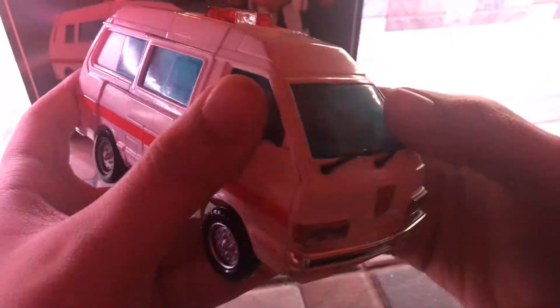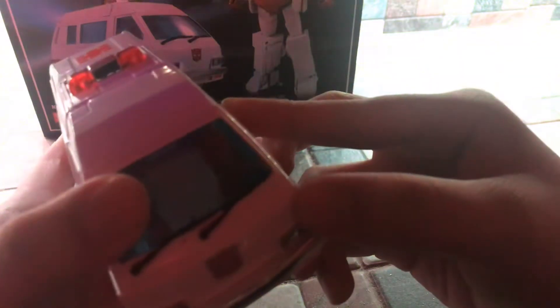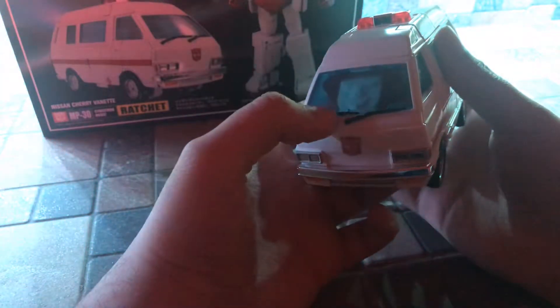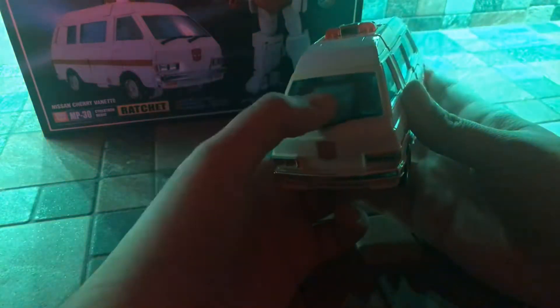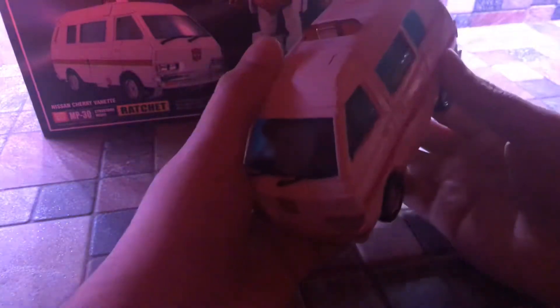And yeah, one Easter egg of this figure: if you take a look closely behind the windshield, you can see his old G1 face right there. His G1 toy face right there. It's funny they did this because they always did the same to Ironhide, because in the G1 toy these are the faces in van mode. In the video game too, because their G1 toys are Diaclone redecos — so I think you know the story about them — Ironhide and Ratchet.